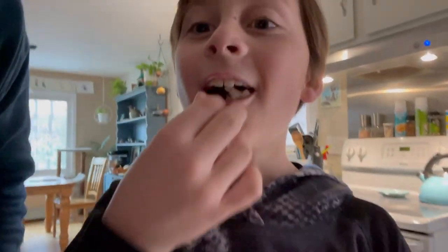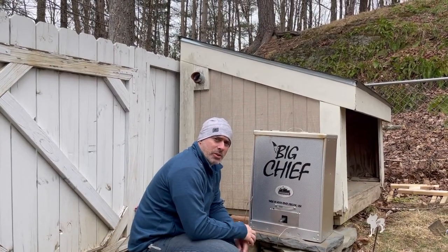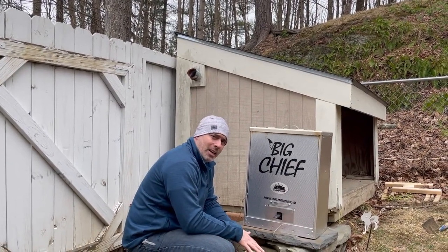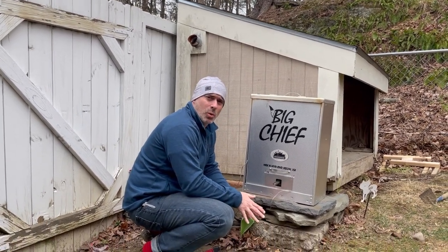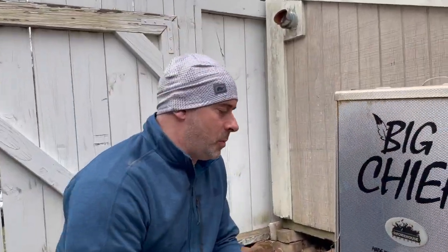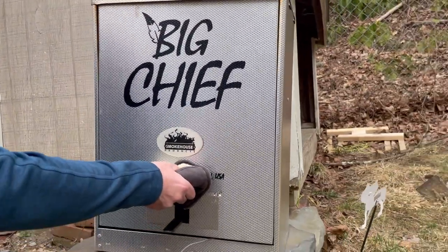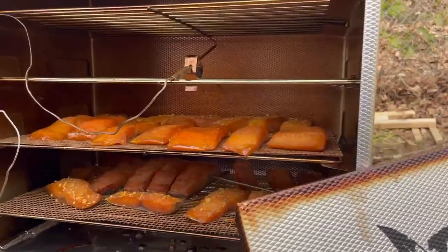At the two-hour mark since we turned it on and put the fish in, we're not going to add any more wood chips because the fish isn't really going to accept more smoke flavor at this point. We're just into the drying phase now. At two and a half hours in, we'll check some of the smaller pieces to see how they're doing — about 100 degrees.